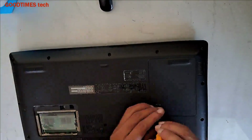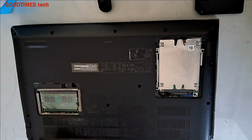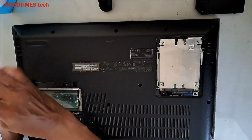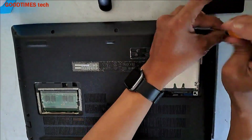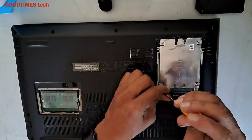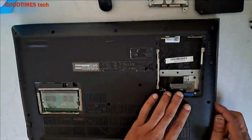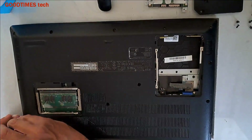Hello everyone. Today let's see how to solve the overheating problem of your Acer Aspire 3 laptop. Not only overheating — sometimes what happens is the laptop overheats and starts shutting itself off. When you switch it back on, the duration it stays powered on keeps reducing. Please watch the video till the end to see how to solve it.